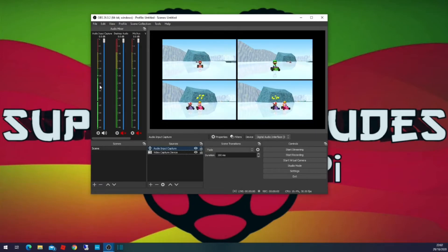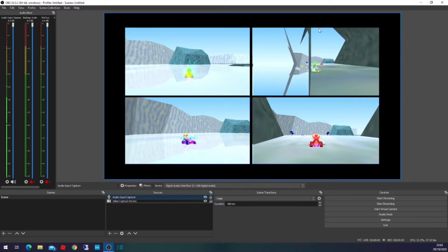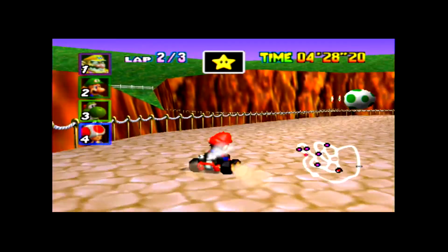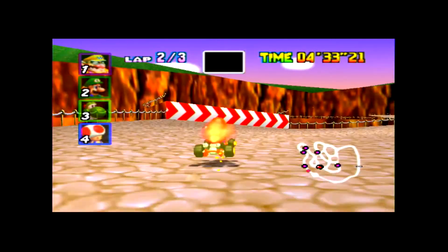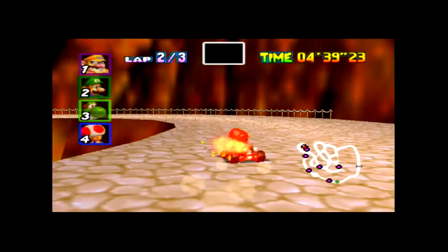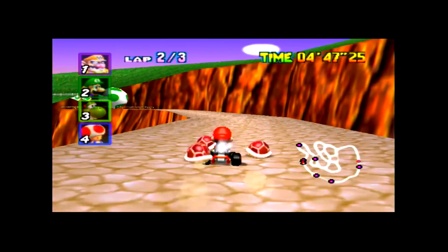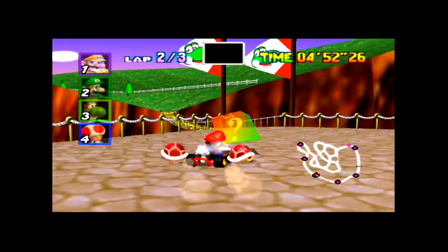Now you can see it's capturing the audio from the HDMI box stream as well. Once you're ready to start streaming or recording, just click the Start Recording button and that will start your recording. We'll show you some samples we've grabbed — the Raspberry Pi is low resolution anyway so we've only been capturing at 720p. There's no point doing 1080p since you won't get the resolution, and 720p is easier on the load of the laptop.